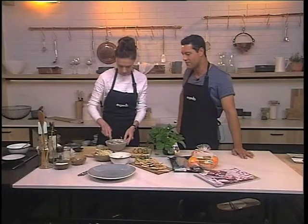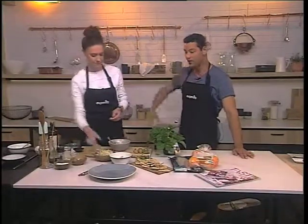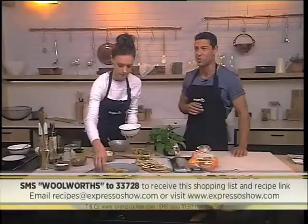We've just made some mouthwatering snook as well a little bit earlier, and now this kabojo recipe. If you'd like to get your hands on this specific recipe, all you need to do is SMS the keyword Woolworths to 33728. We'll send you the shopping list and a link to the recipe straight to your phone. SMS costs R1.50.